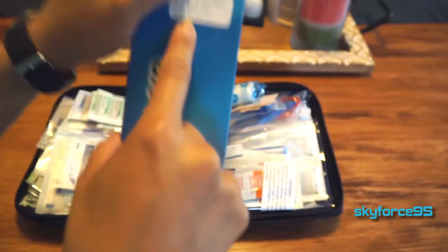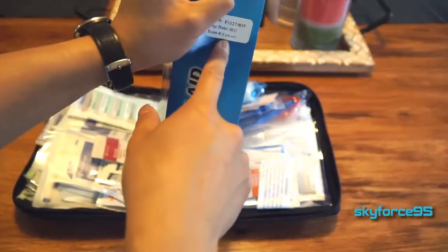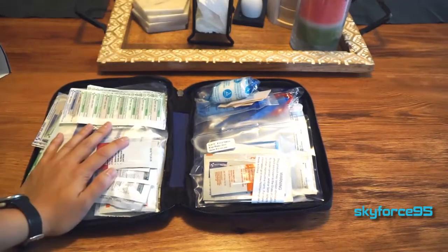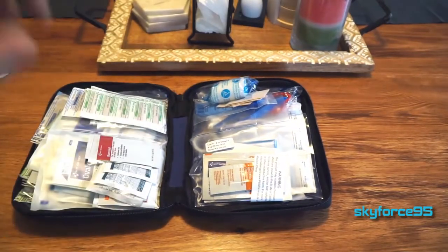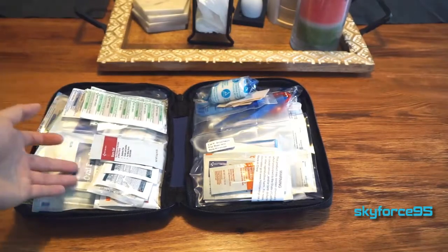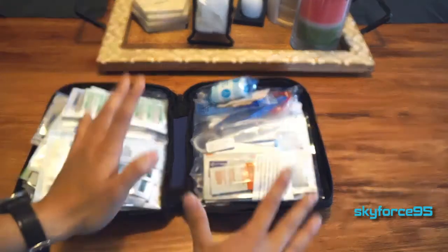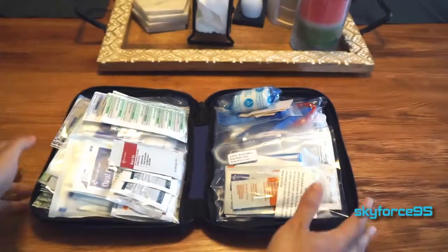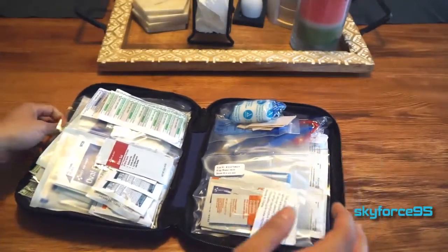They do mention the expiration date on the box — mine says August 2019. Make sure to keep the expiring items up to date. Obviously don't use expired ibuprofen tablets and similar items, but physical items like bandages don't need to be replaced. That's just something to keep in mind.